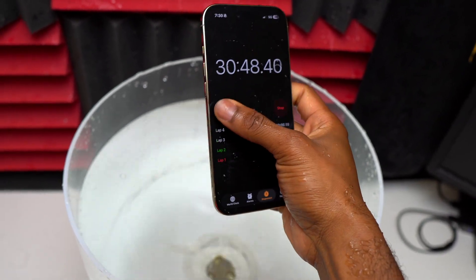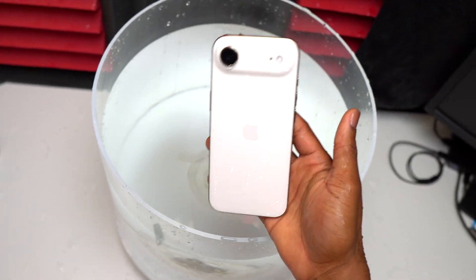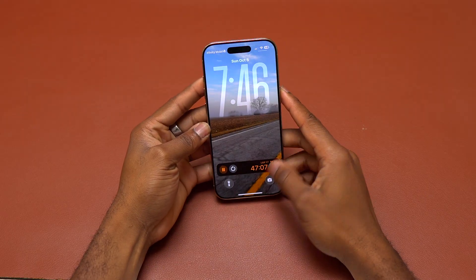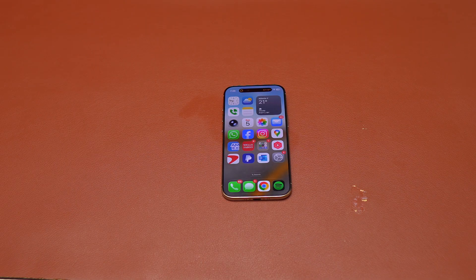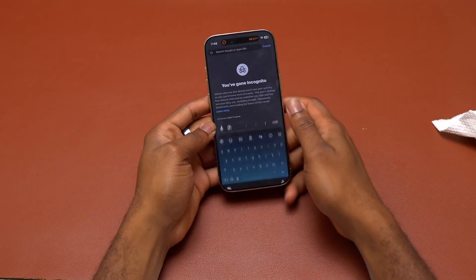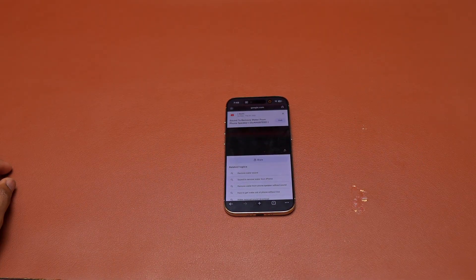I need to make sure I remove all the water from this device, because water is currently inside — especially inside the speaker and the microphones. As you just saw, Face ID is working. The device has been out of water for more than 15 minutes now. I'm going to test the charging port and try some water eject sound to make sure it can expel the water inside the phone. If that doesn't work, I'll show my method to push all the water out. As you can see, the charging port is not ready — there is still water or moisture inside that the iPhone is sensing and blocking the device from charging.